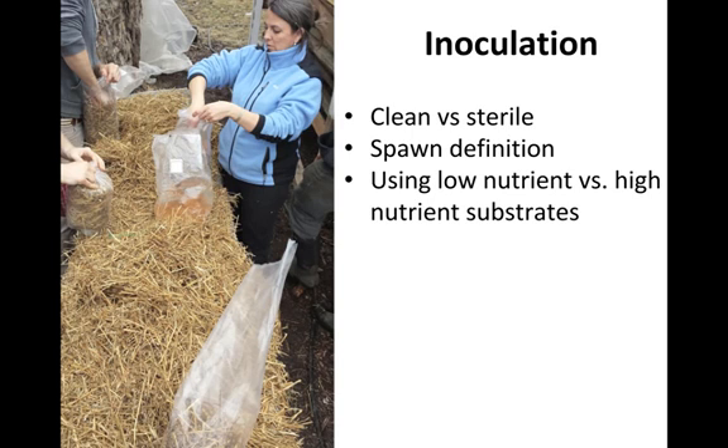Sterile conditions are needed when growing mushrooms on a high-nutrient medium like bread — one that's easily accessible to a wide range of microorganisms. At that point you need to be really conscious of airflow, hand contamination, using alcohol, and working in a lab. Being sterile is a whole different process compared to simply being clean. Lab cultivation will be covered in a later unit; for now, we're focused on being clean when we inoculate.